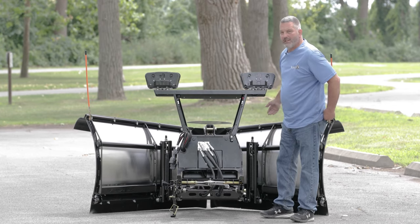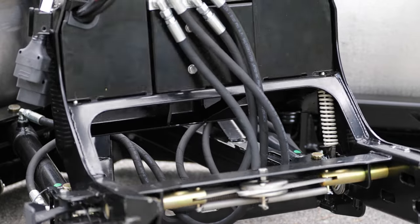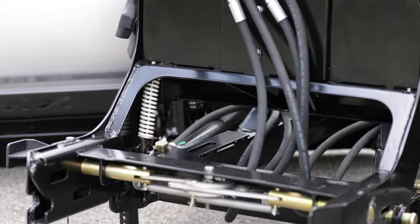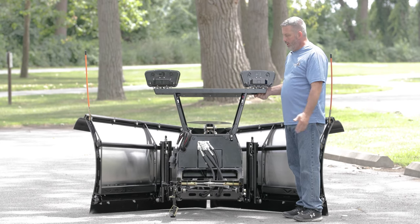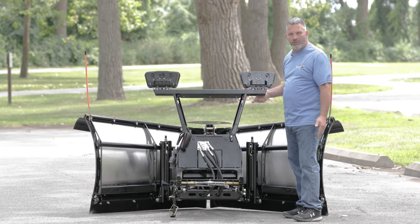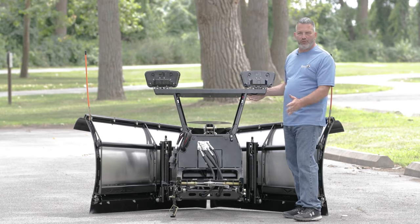Also on the new VMX plow, you can see how I can move this lift frame up and down a little bit. This is because we have torsion springs, one on each side, that's controlling it. So when you back away with the truck, this is not going to slam back at you — it's going to just stay nice and easy. I'm just pushing and barely touching it, so it's very, very stable in this situation. And it's great for storage too.